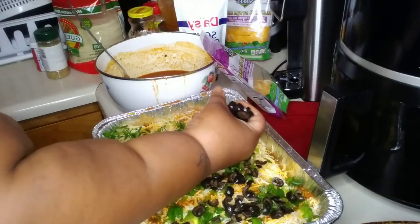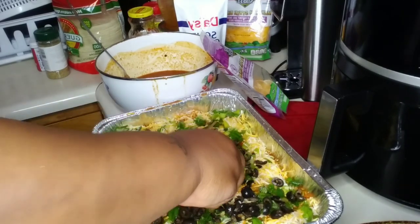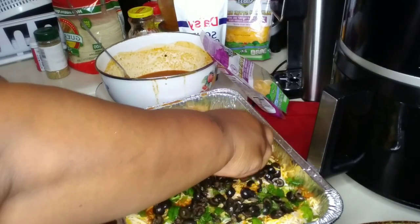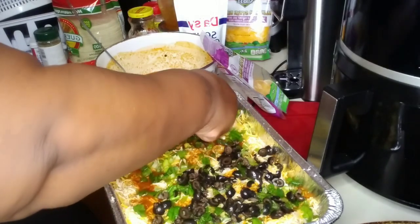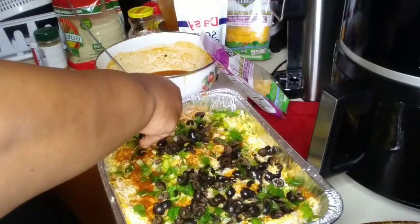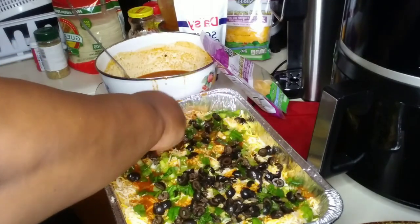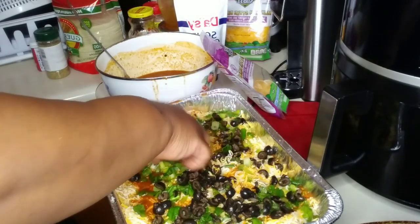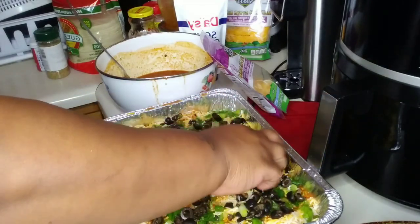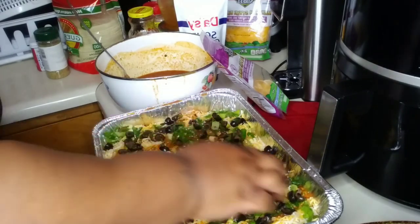I finished off the first pan with some tortilla shells, sauced it up, put some cheese on top, had some chopped bell peppers and green onions on top, and now I'm adding sliced olives. I'm crushing the olives in my hand to make them smaller, spread them out to make it look pretty.